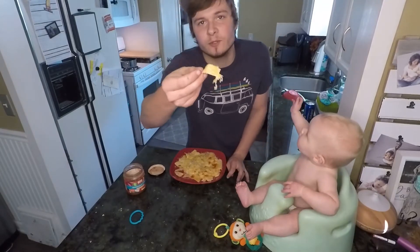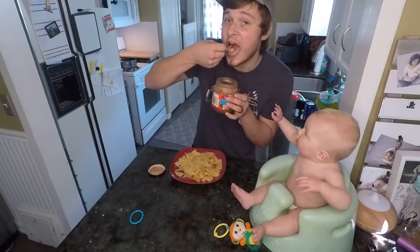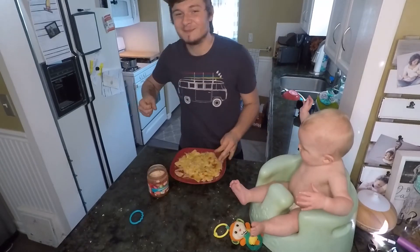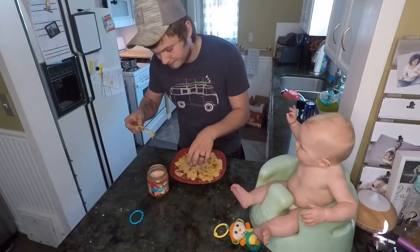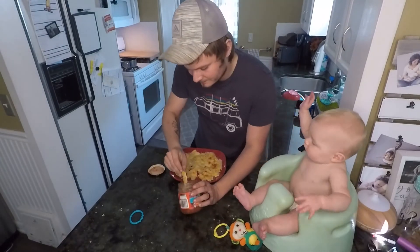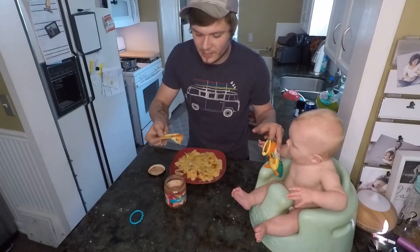We'll just eat out of the container. Try one of the plain ones first — just dip that bad boy right into your salsa, mmm delicious. Now we're gonna get one with hot sauce. A little bit of hot sauce on there — oh, you want to try some too? Sorry, can't have hot sauce. Try some of the hot sauce.